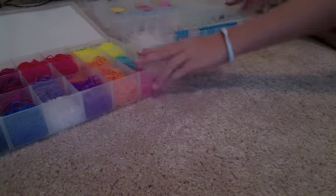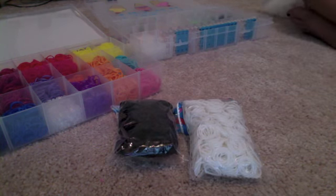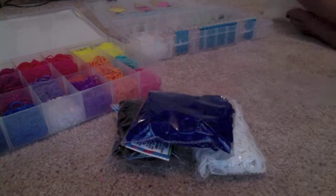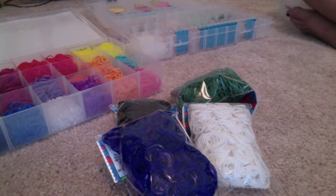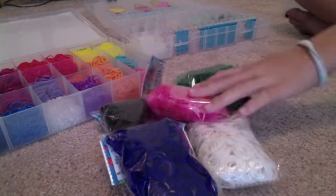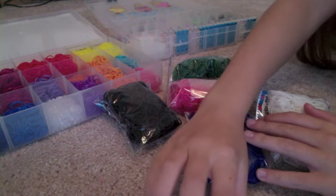First off I'm going to show you my colors. I have one black, one white, one navy blue, one dark green, and one pink. I'm going to take out all my C-clips and I'll show you all the bags of C-clips when I have them out.